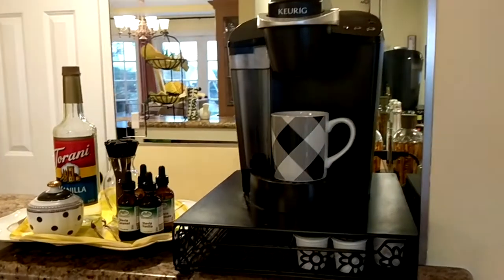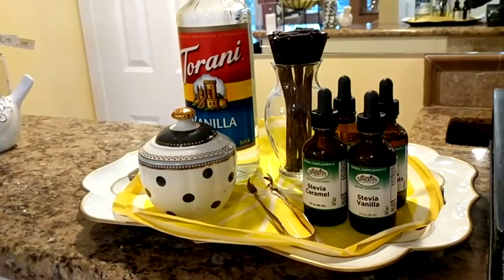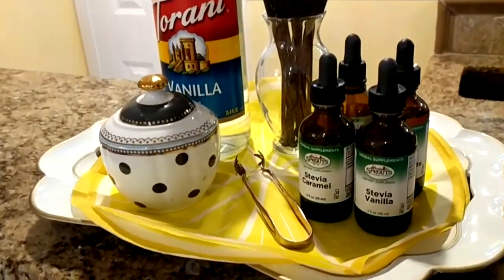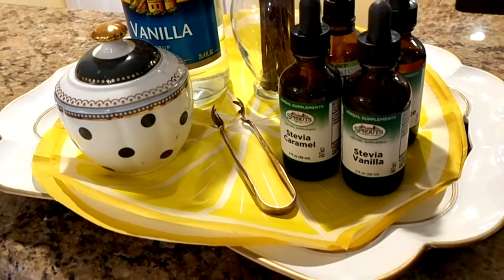Then I just have my Keurig here. And on the counter, I have my tray with the sweeteners, and what I've done is cover the tray with this lemon slice napkin.